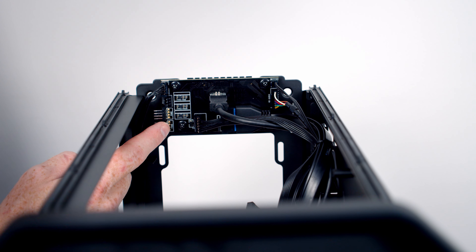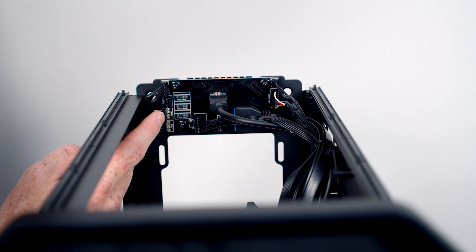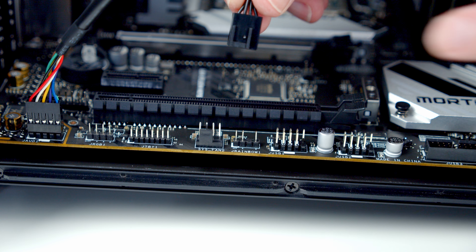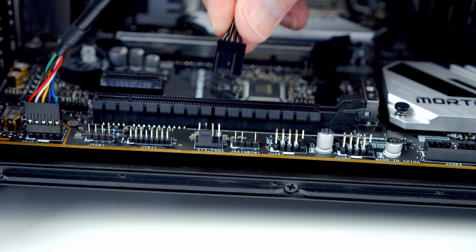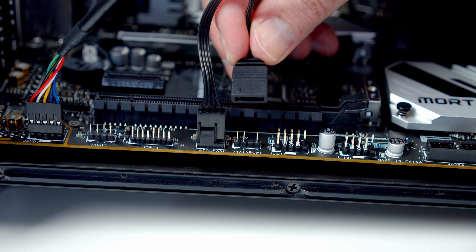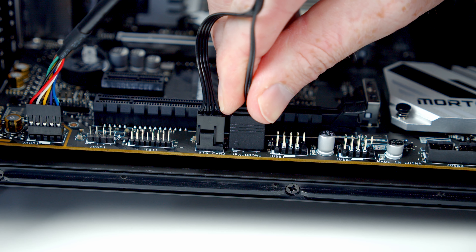Looking at the internal frame, it's really nice to see that Antec have included both a fan hub and ARGB hub where you can connect three 4-pin fan connectors or three 3-pin 5V ARGB cables, and then use the ARGB controller on the case to control them. There's a 4-pin fan connector and a 3-pin 5V ARGB connector from the hub, and once you plug both into your motherboard, your motherboard can control the hub and anything plugged into it.